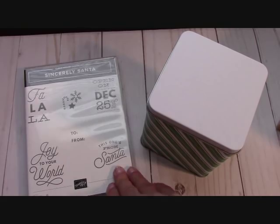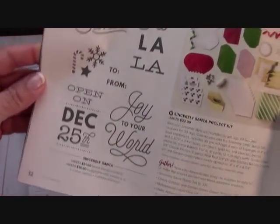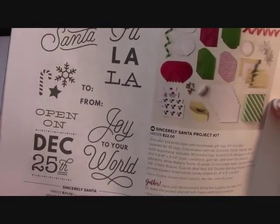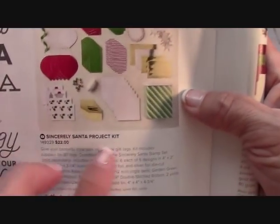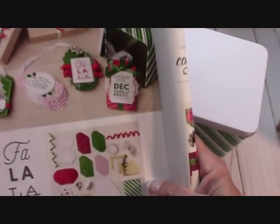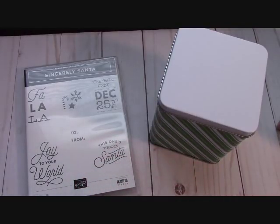You get this adorable tin — you have to order it separately along with the stamp set. This is on page 32 of the catalog. The Sincerely Santa stamp set in photopolymer is just $16, and the Sincerely Santa Project Kit is $22. Isn't that adorable?